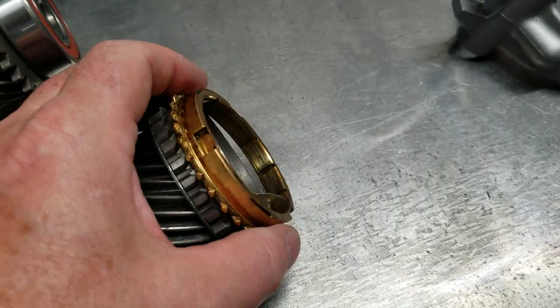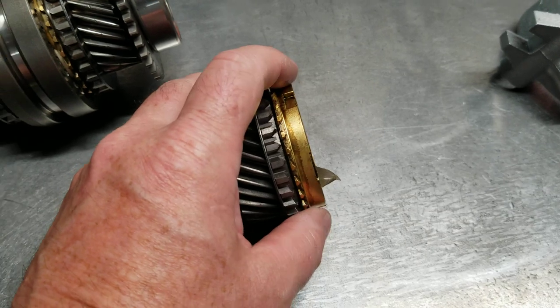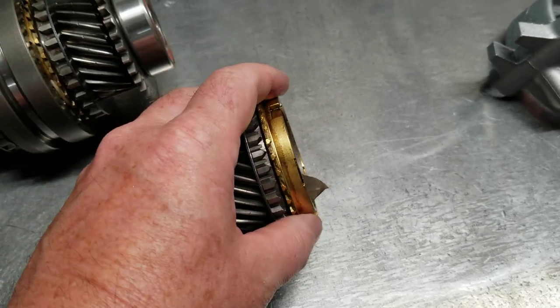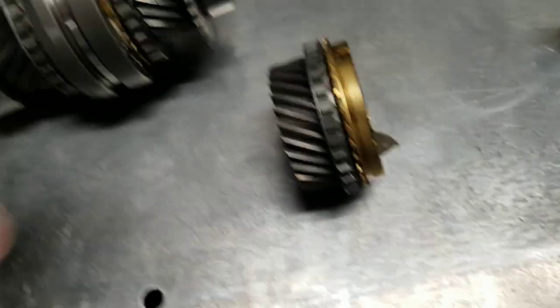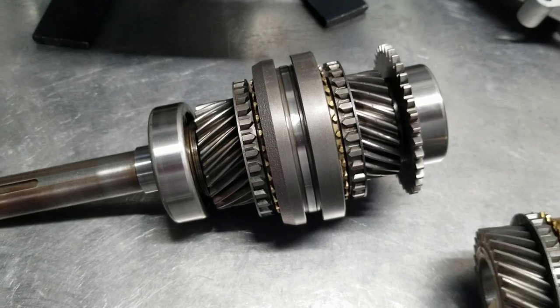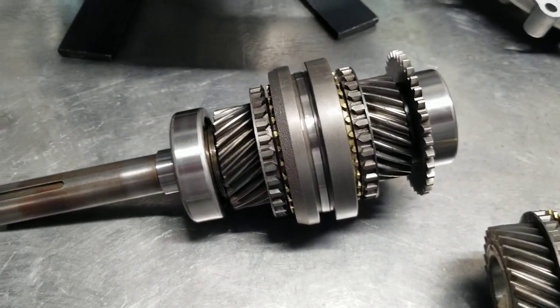You can have an operator who, over time without realizing it, is making a directional change before the vehicle comes to a stop, and they're slowly wearing this ring out on the inner surface. When rebuilding these, you're obviously checking that the ring grabs the gear, but you've also got to look to make sure you have some clearance. This one is completely worn out. This one is a new ring, so it'll be good to go — it came up from Texas.